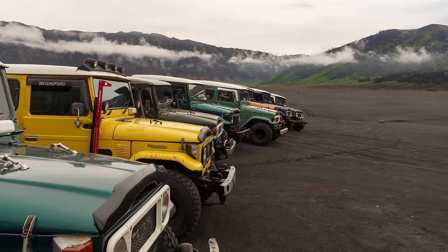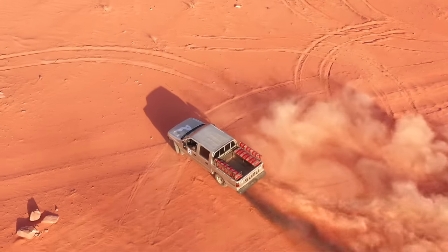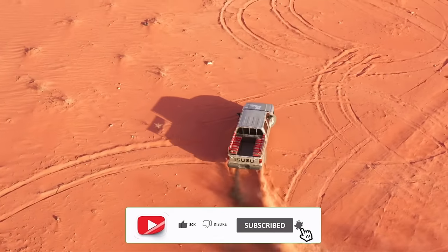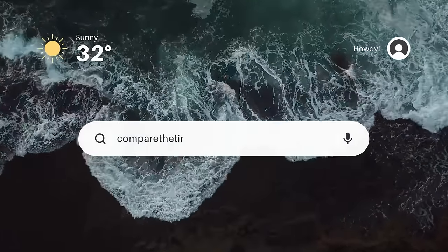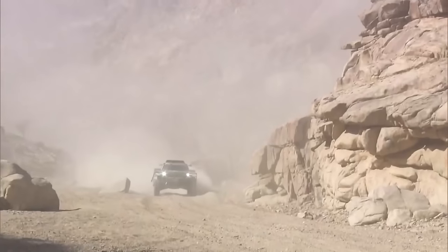Let us know in the comments which tire you want us to compare next. Please subscribe to our channel if you haven't already, and visit CompareTheTire.com to check out more about these tires. Till next time.